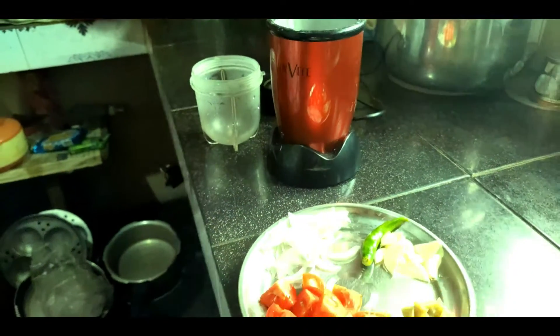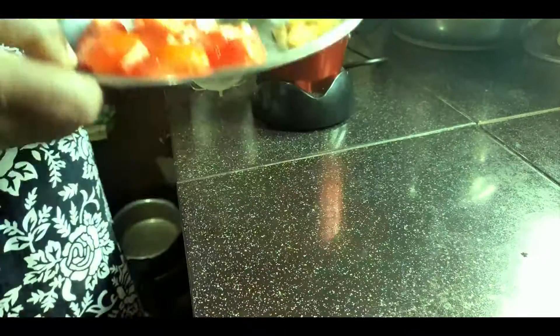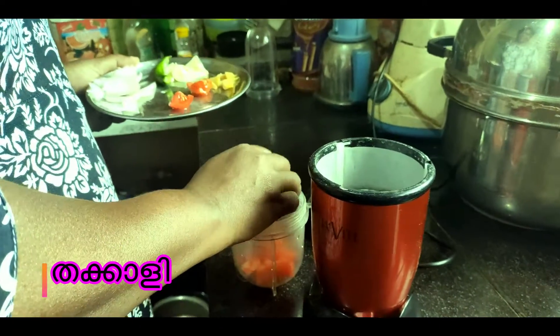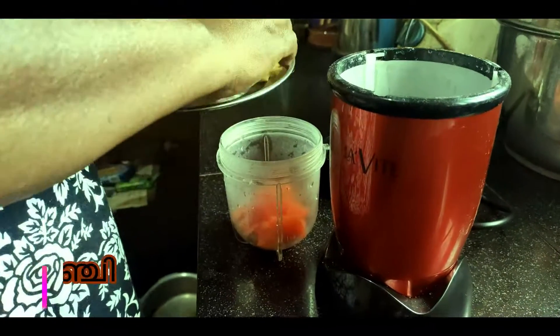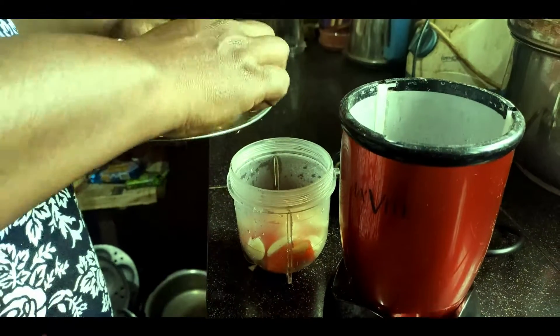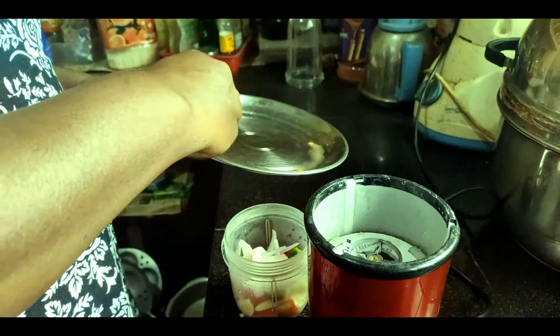I am going to make bread masala in the morning. I am going to mix it in the mix. Thakali, Inji, Velutthulli, 1 pachchamula. I am going to paste it.